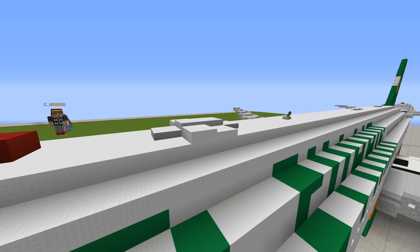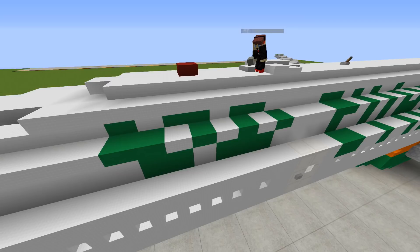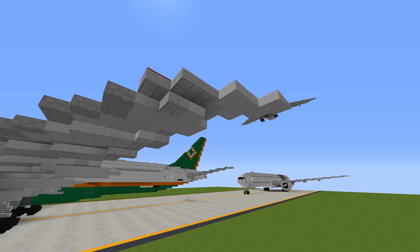Continuing on, we have the SATCOM antenna at the top of the aircraft as well as a beacon light, the foreign language text for EVA Air right here, and EVA Air text. I can use my iPhone on the plane. We have the overwing exit right here. We have some designs of the wing as well as the slats and flaps as well as the raked wingtip here.